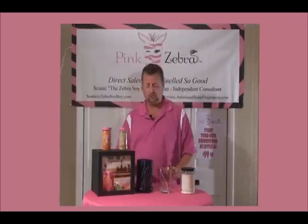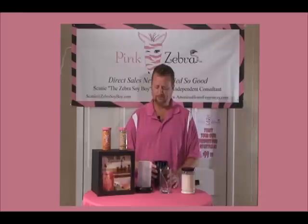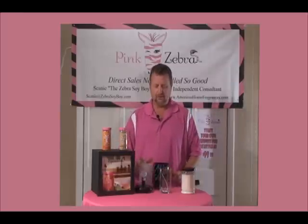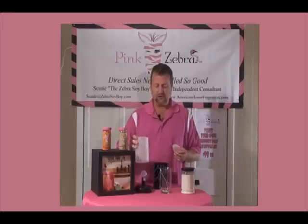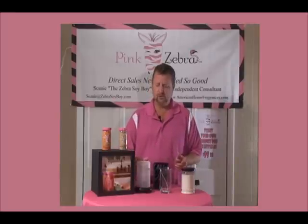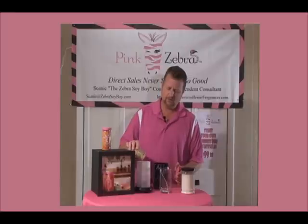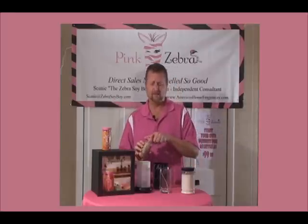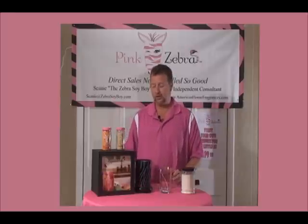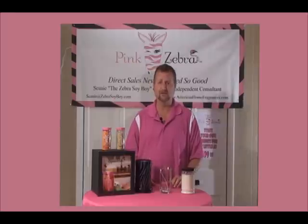We have this great brand-new product called Simmering Lights. If you look at it, it's actually a lamp. It has a small light bulb in it, a cover to it, and then this is the warming dish. What you do is open up your product, pour some chips into it — usually about a capful is all you're going to need. Put the shade on and turn it on, and you've got a nice small lamp with some beautiful scents coming out of it.